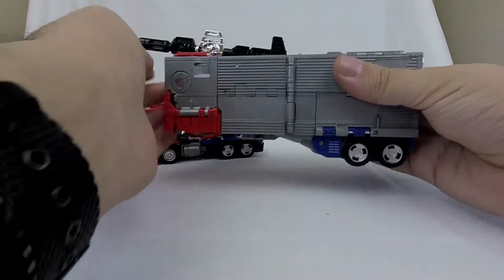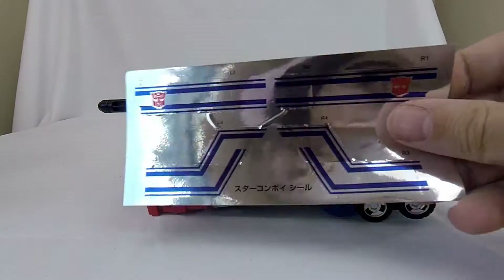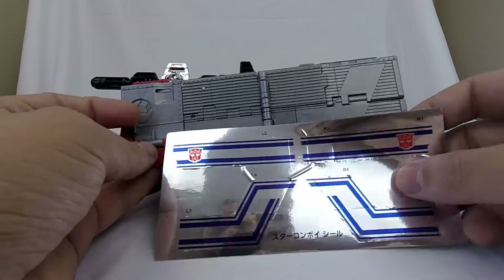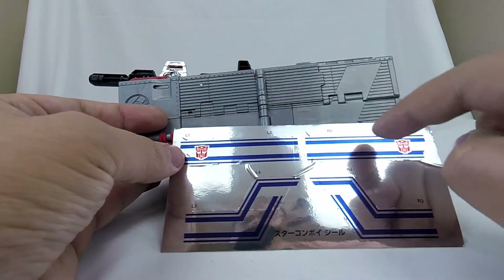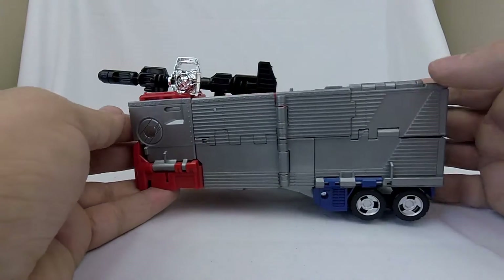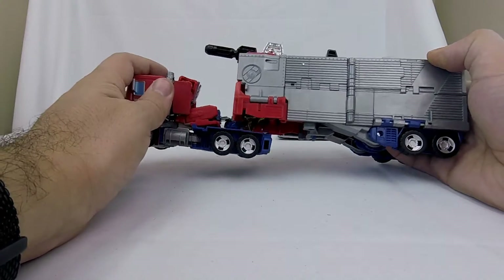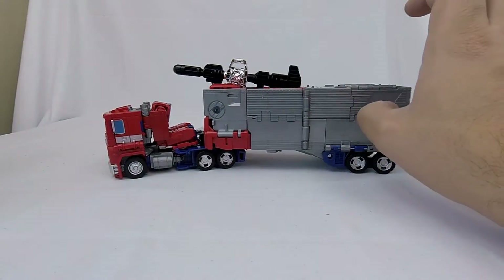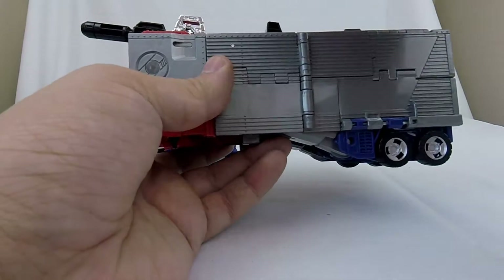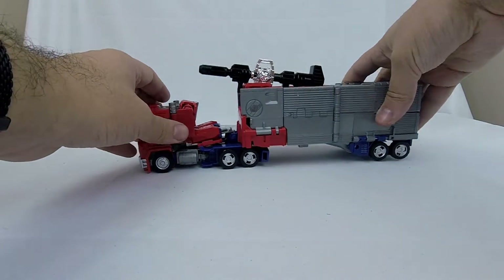The trailer is pretty plain. They did give us a sticker set — there's four stickers for the trailer, but honestly I don't think I'm going to bother with these. I'm just going to wait and see if Toy Hex does a sticker set because I prefer that — a lot more toy detailing. But besides being a little plainer as a result of the stickers and some minor details like the insignia, the gun is obviously different — it's a two-parter. It's very much the same toy in alt mode.